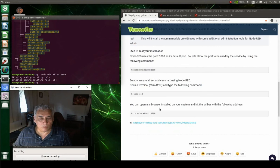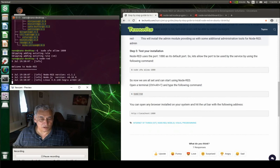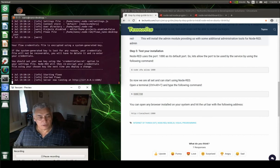Now we start Node-RED, and once it's started we just open up a web browser, put the IP address in, and off we go — that should bring up the Node-RED dashboard.